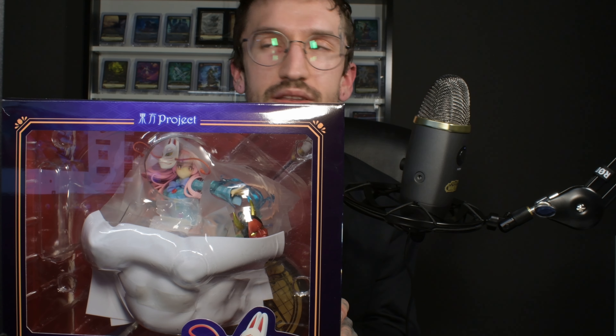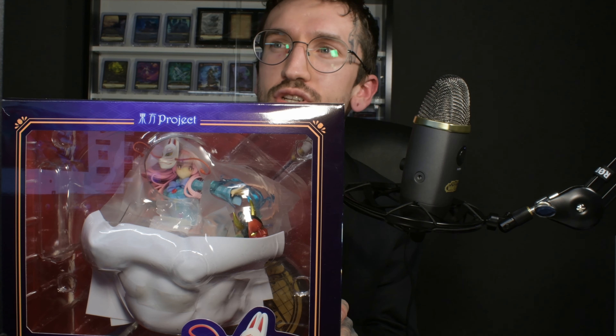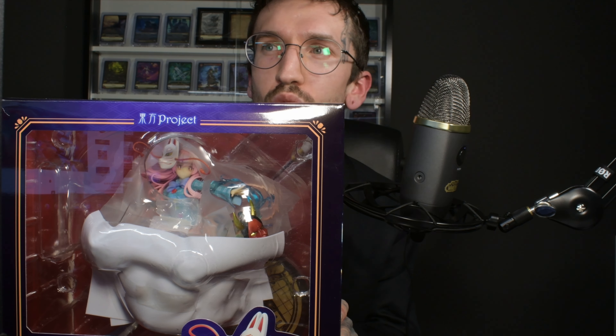Hello and welcome to another figure unboxing on my channel VEEP Investments, the place where we spend our money wisely — kinda, not. Today with another anime figure. I have to read the name because I always forget it: it's the Touhou Project Kokoro Hatano Statue, the Expressive Poker Face version, Ques Q. Yeah, that's a long name.